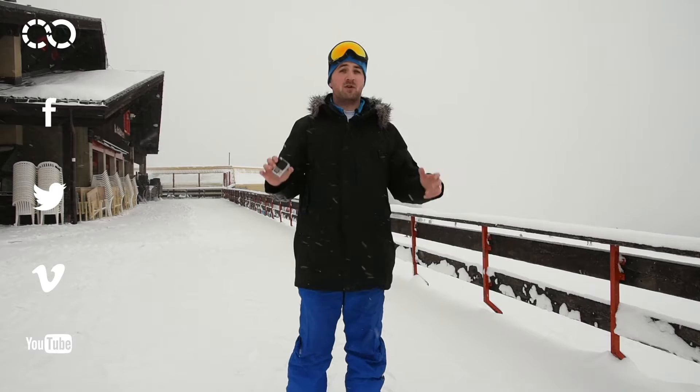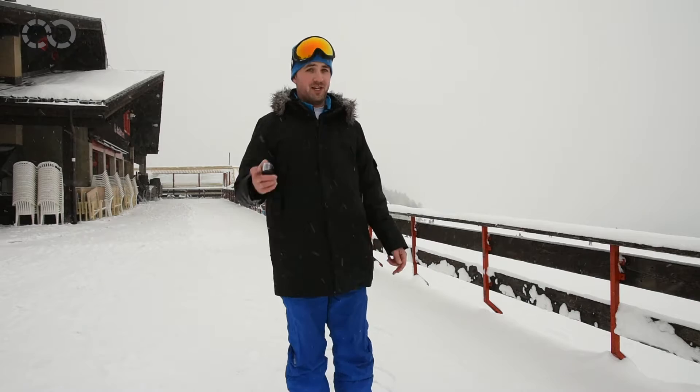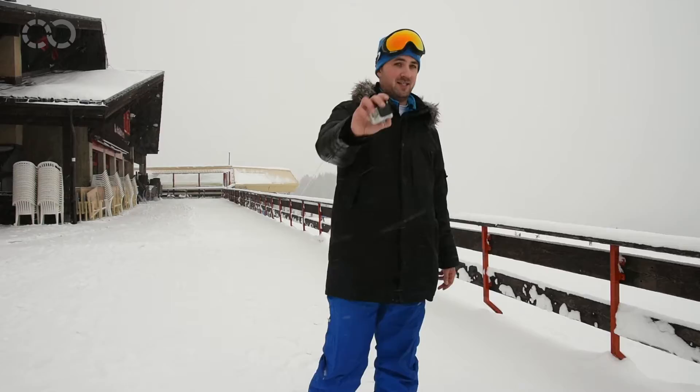Hi, it's Ronan from Tap and Tip. You are very numerous to use this kind of camera and you absolutely don't know how to use it properly, you never edit your videos and you never show what you can do. Today I'm going to show you 10 tips on how to make a video at the mountain.